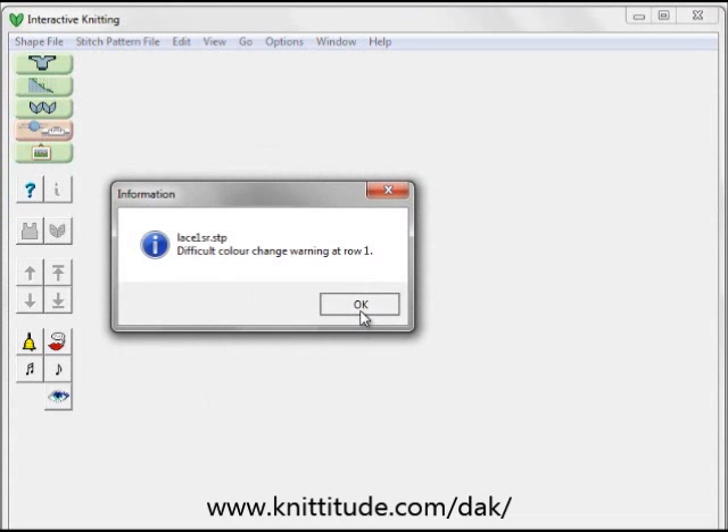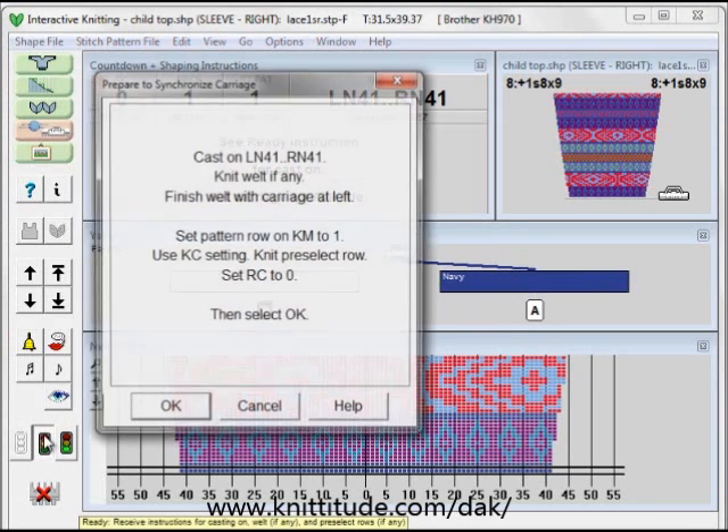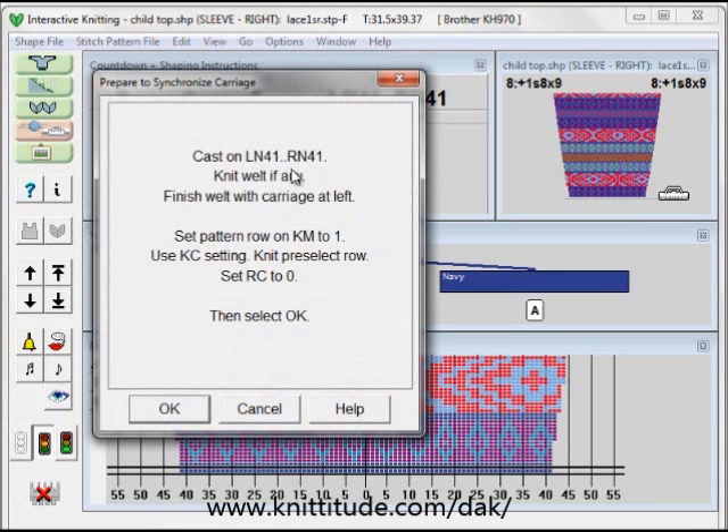It's telling me that it's a difficult color change warning at row one. This is okay. The color change is a fair isle and it's only knitting one color in feeder A and no colors in feeder B. So I've knit here with the ready light. Cast on left needle 41, right needle 41.